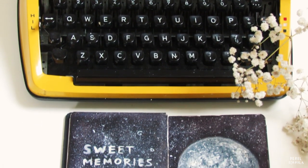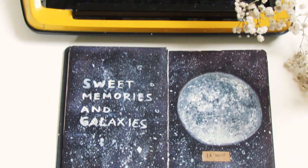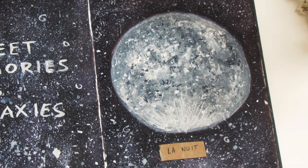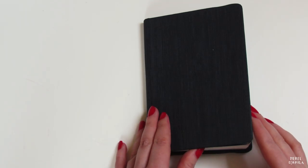Hi guys, my name is Miro. It's nice to have you here. Today I am going to show you how I create my moon paintings. I will show this in a journal spread that I make.